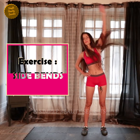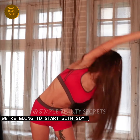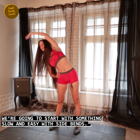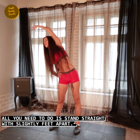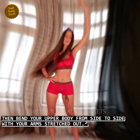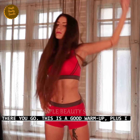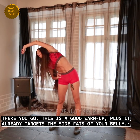Exercise number one, side bends. Time: 40 seconds. We will start with slow and easy exercises called side bends. You just need to stand straight and keep your feet slightly apart. After that, do your upper body bend from side to side and stretch your arms out. This is a great warm-up, and it also targets your body's belly sides to reduce fat deposits.